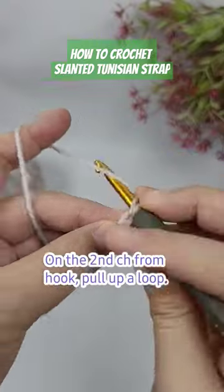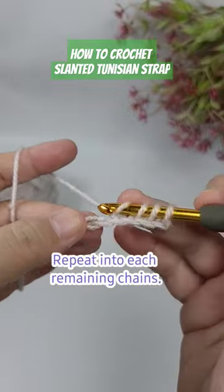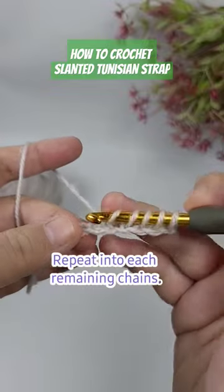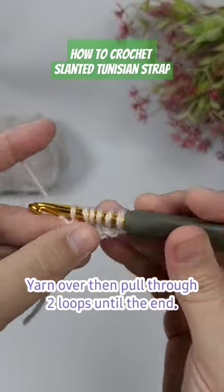On the second chain from the hook, pull up a loop, pull up a loop into each stitch until you get to the end of the row. Then we're going to yarn over, pull through two, yarn over, pull through two until the end of this row.